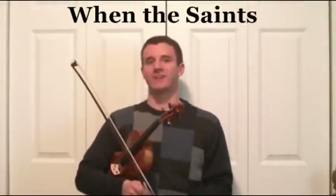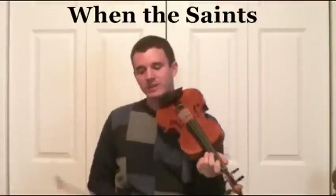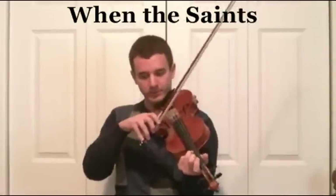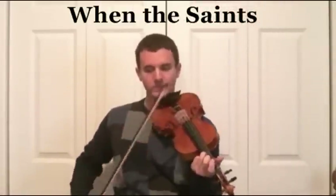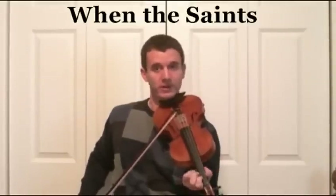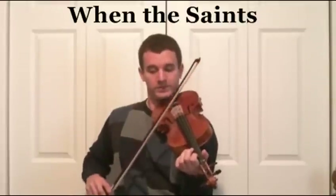Now that we've done a little bit with long ties, we can learn the song When the Saints Go Marching In. Let's play this tune. We're going to start off by playing A3 for a quarter note. Now you're going to do a slur E1 to E2. Make sure that the 2 is low on the E string, right next to the 1.